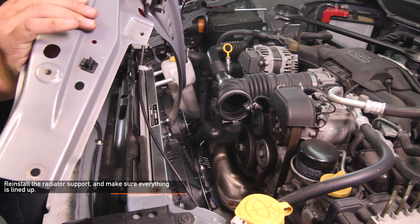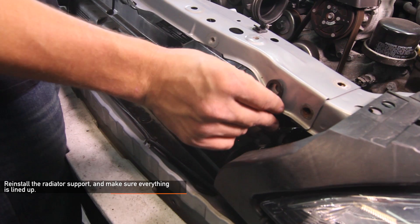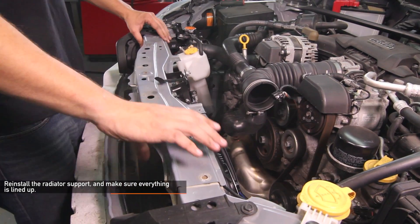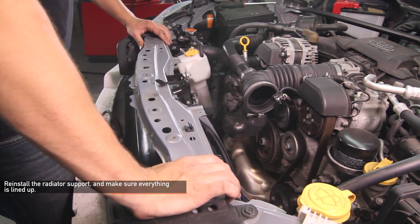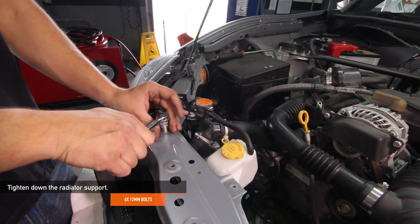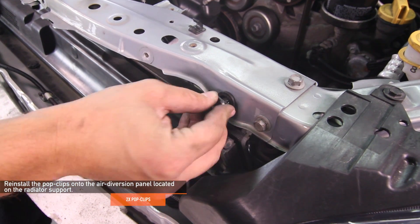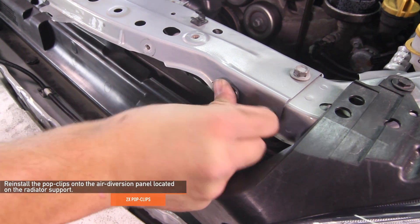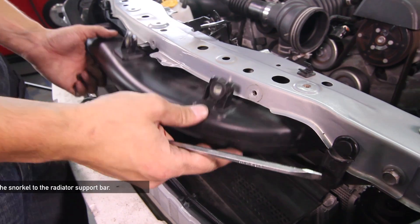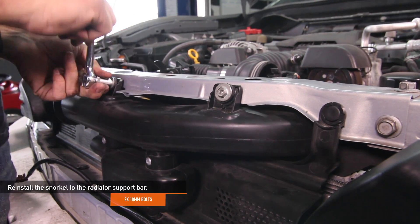Reinstall your radiator support back into place and make sure everything is lined up. Be sure that the two plastic circular tabs are on the outside of the radiator support before fully installing it into place. Go ahead and tighten down the six 12 millimeter bolts for the radiator support. Install those two pop clips back onto the air diversion panel located on the radiator support. Reinstall the snorkel back to the radiator support bar using the two 10 millimeter bolts you removed earlier.